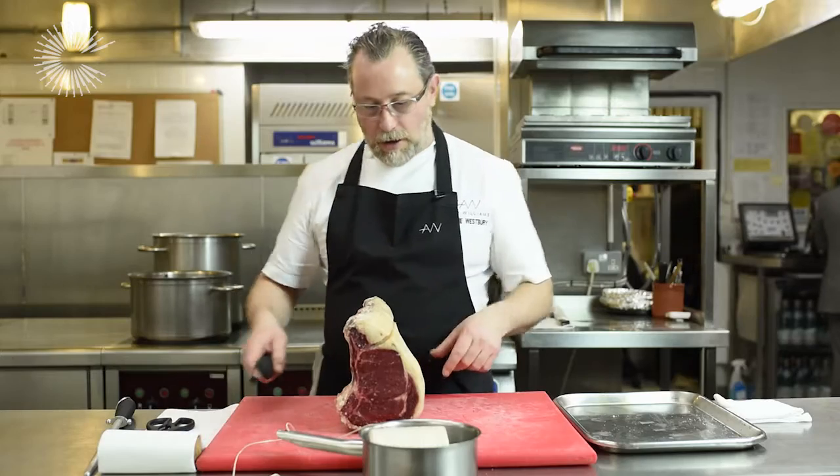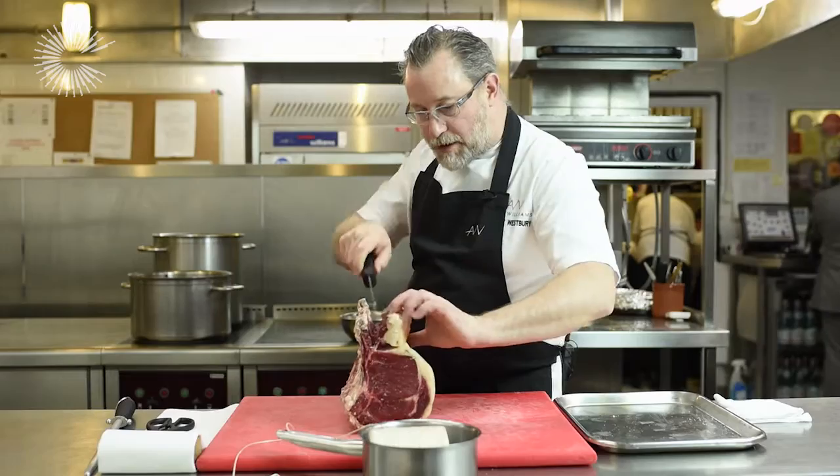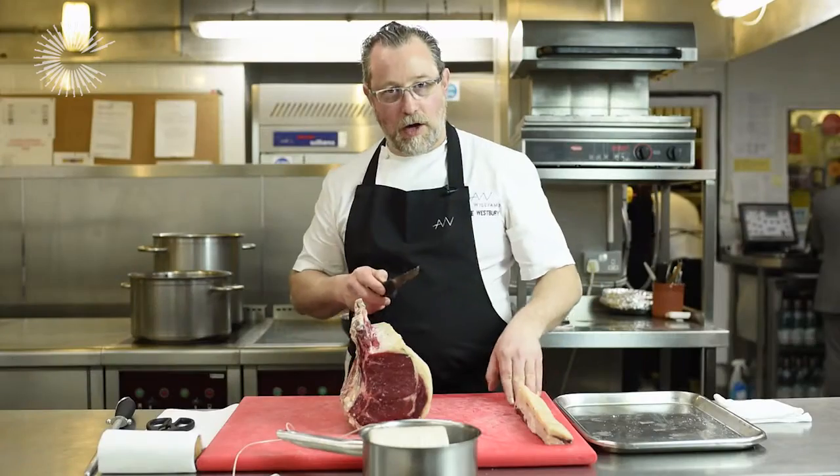The first thing that I do is take this first top piece of fat off. This is what is called the chain. I'm not going to roast that but I am going to use this.